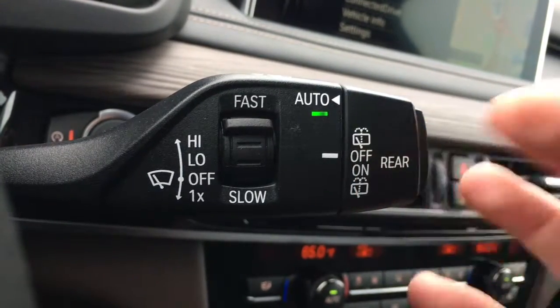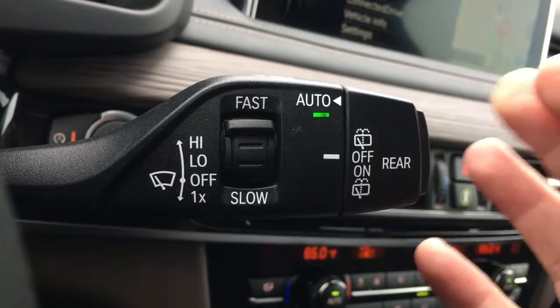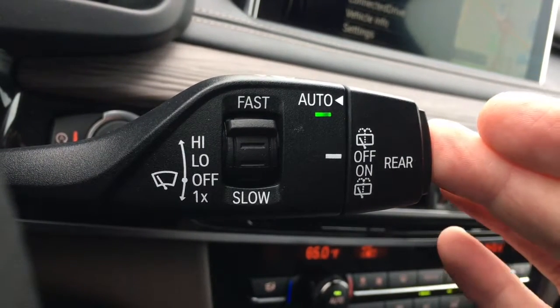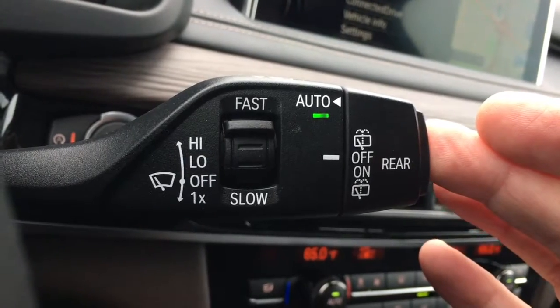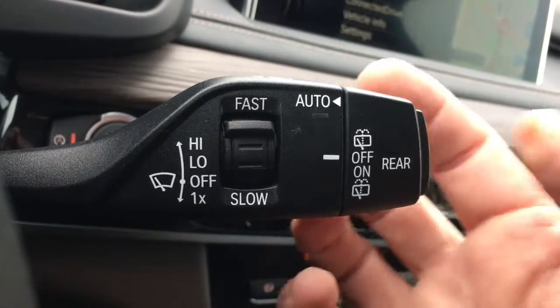When it gets right down to it, this is the only way I've ever utilized the windshield wipers on a BMW when it's raining. I just tap the end button, turning on auto, allowing it to do its thing. It's just easier. It's simpler.